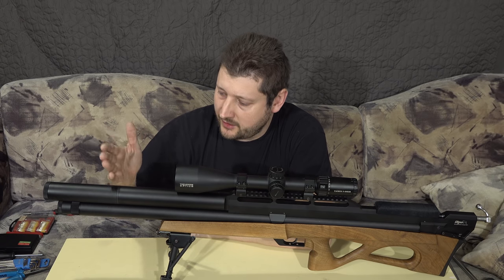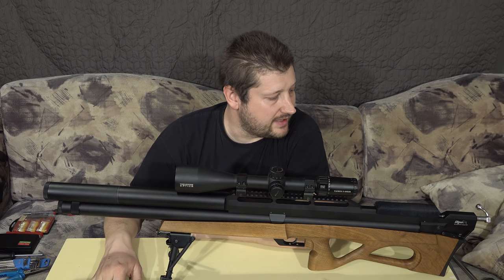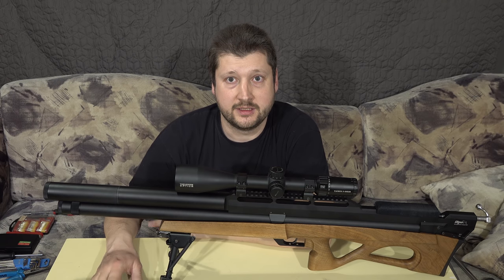Right now, if I fill it to 300 bars - which is the maximum from this cylinder - I get about 18 shots at 200 joules. That was kind of the goal, and this was quite a success. The modification is not over.